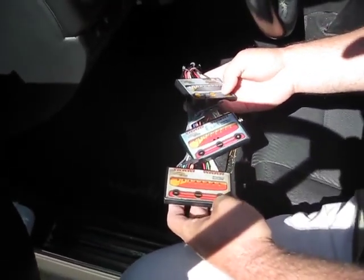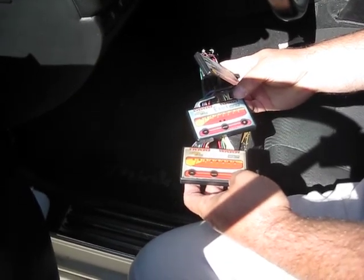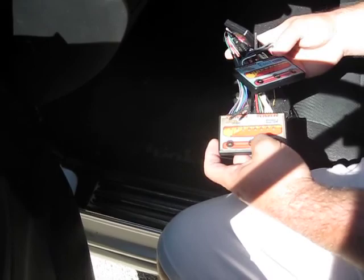And then this is a fifth injector that sprays inside the manifold that's underneath the supercharger. And then this is the one that controls it.